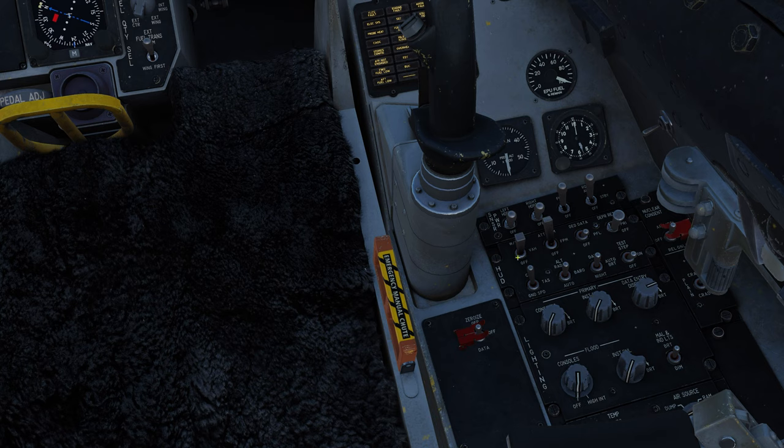Moving down we have our HUD scale switch — forward displays velocity, altitude, and heading on the HUD; that's VAH mode. Aft is off. Next is our HUD flight path marker switch: forward displays both the flight path marker and attitude reference bars; middle displays the flight path marker only; aft turns it off. Then we have our DED switch: forward allows data from the DED to be visible on the HUD; middle or PFL — pilot fault list — allows pilot flight data to be visible on the HUD; aft is off.